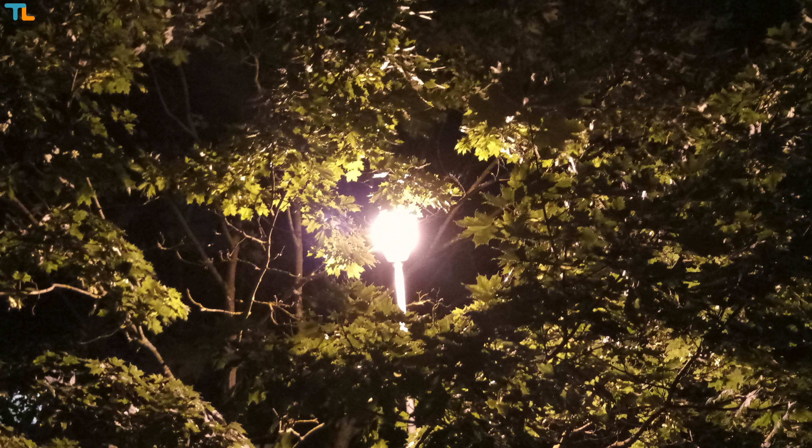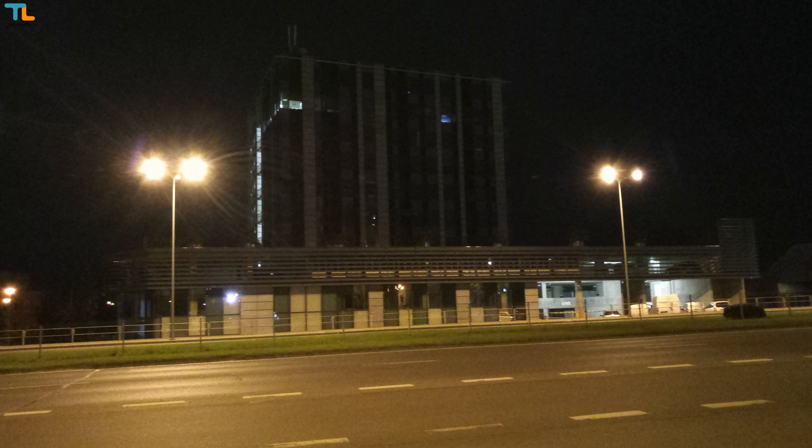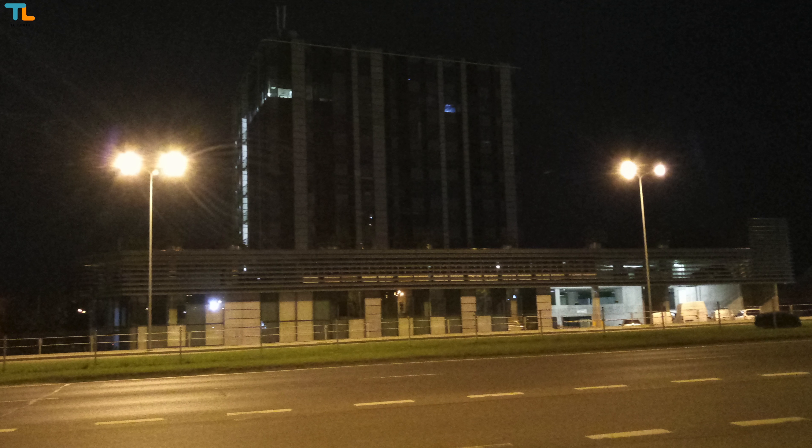As for low-light picture quality, it is decent but not really impressive, like on most sub-$200 phones. The selfies look great as the pictures are quite detailed — they could be a little bit sharper, but the pictures will look just fine on social media. The front-facing LED flash is actually powerful enough for taking decent night selfies.